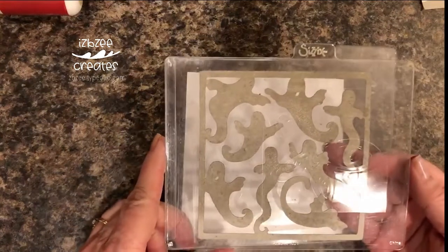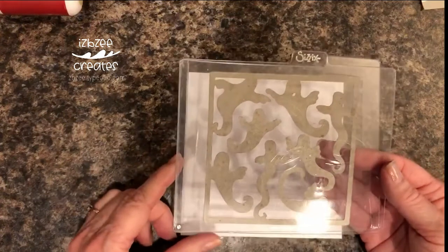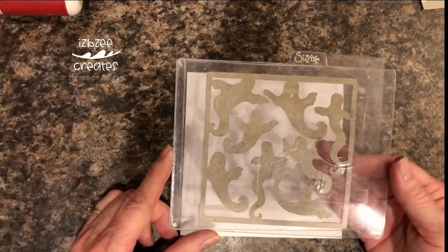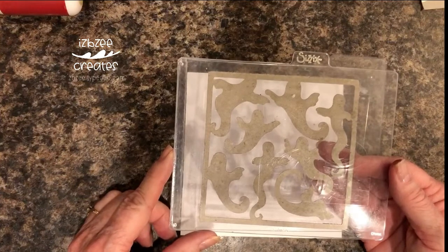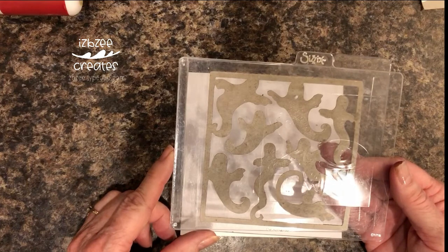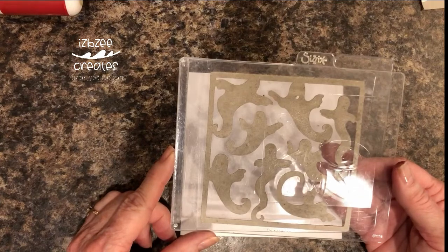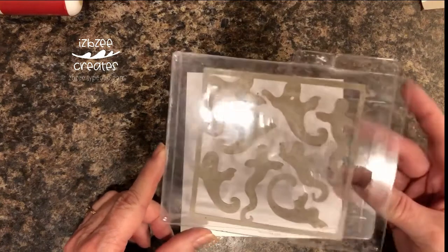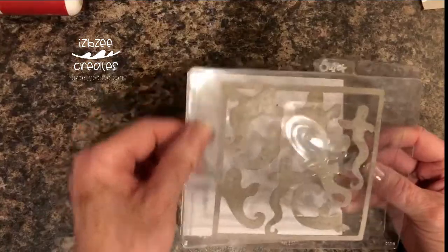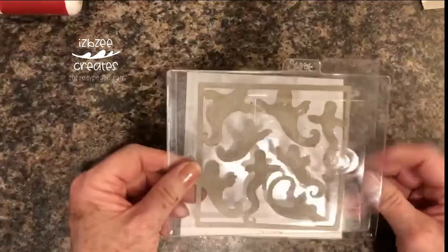Way back in the day when Cyzix first came out with the first Eclipse, they created a way that you could make your own embossing plates. At that time they didn't have a whole bunch of embossing folders — everybody still had all of their Provocraft, Cricut, Sizzix and that — and there just wasn't a huge number available on Cyzix. So they created this heavy duty plastic folder that you could make your own.